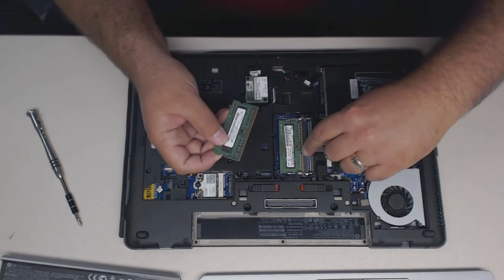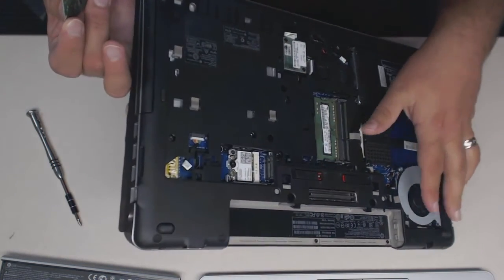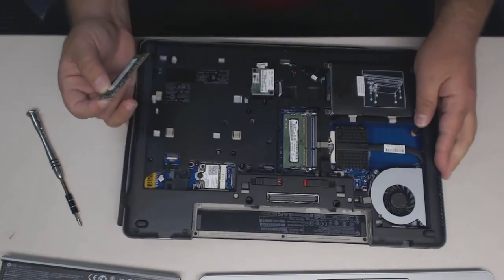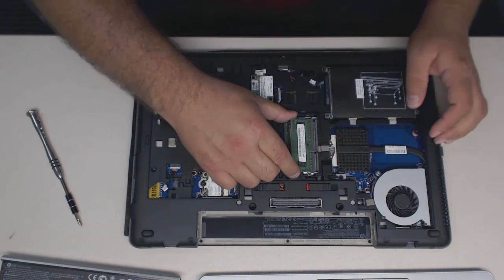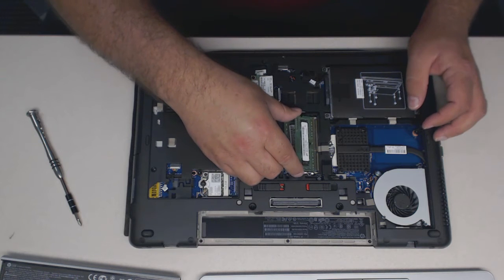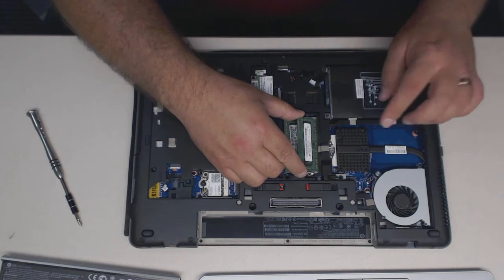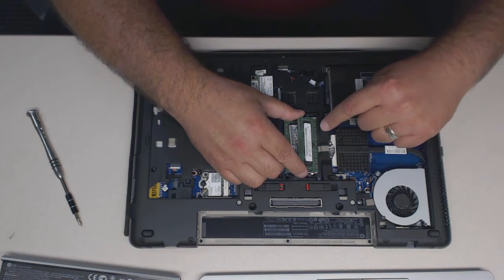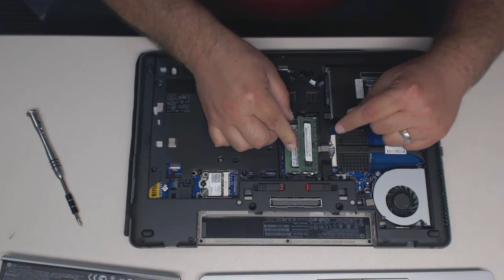So now you'll notice in the laptop there's a little notch right here — it's actually over here there's a notch. And we're going to line up that chip with that notch. Now the chip goes in at an angle — don't try to put it in flat. It goes in at an angle and you'll push it in to that slot right there until the little gold strip on the edge is gone. The gold strip will disappear. Just like that.